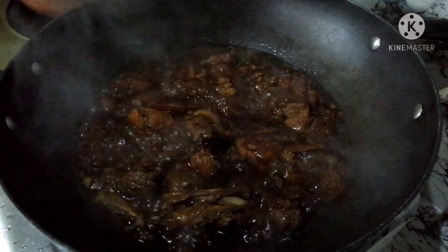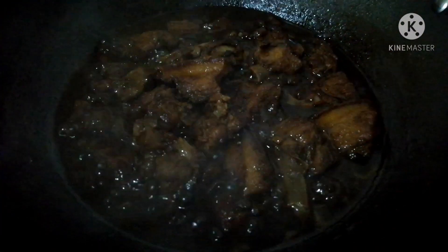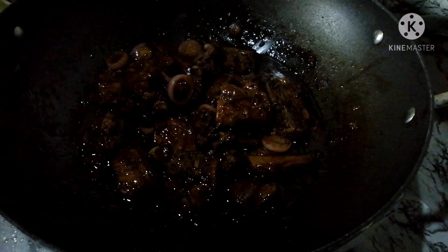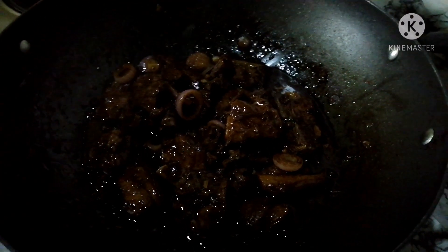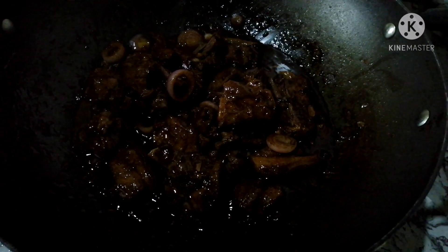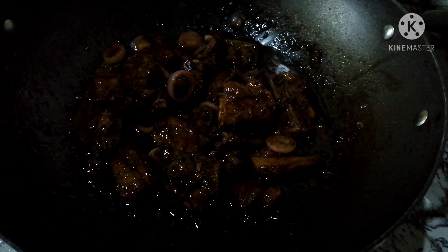So guys, we'll just wait for our pork to become tender. I'll cover it now. So guys, our pork steak is almost done. Almost cooked. Thank you for watching, guys. Bye-bye.